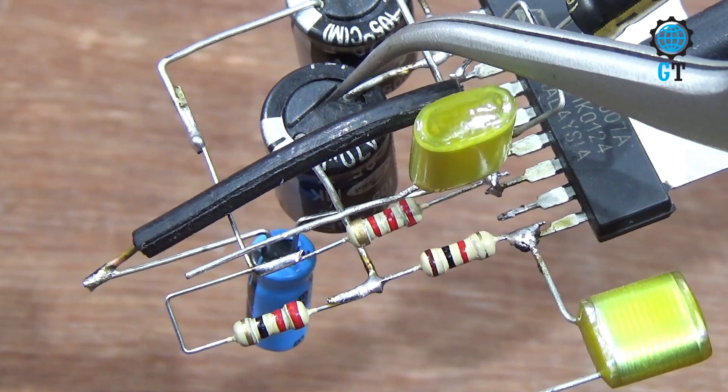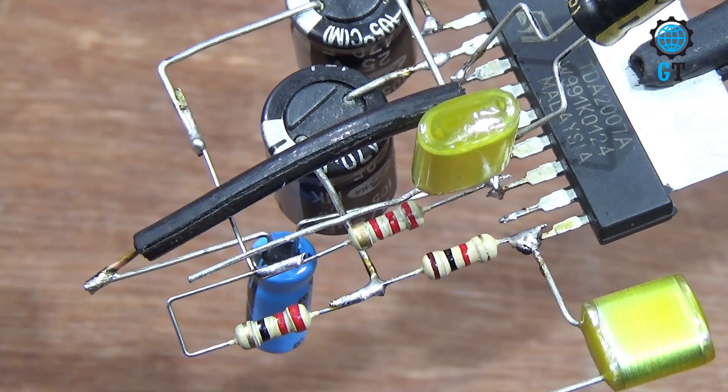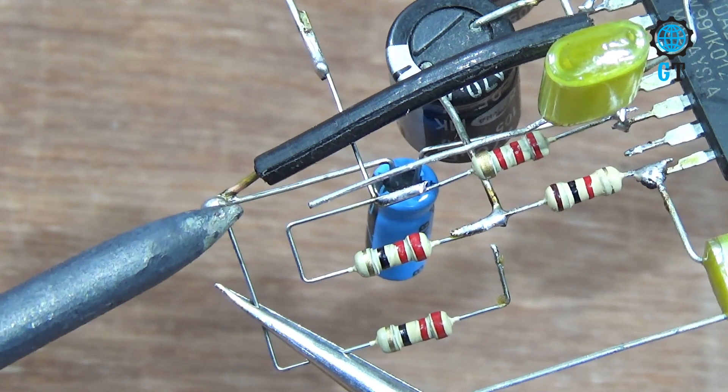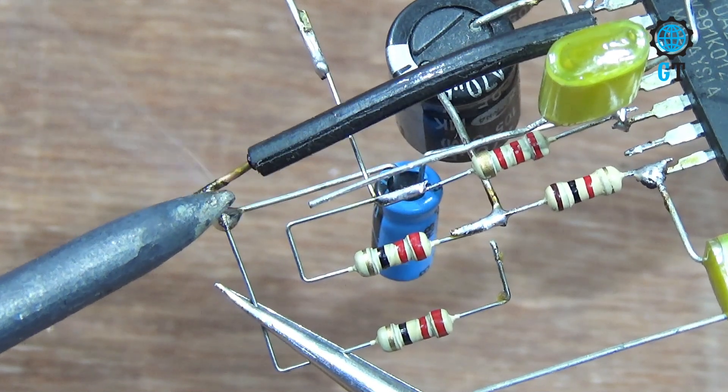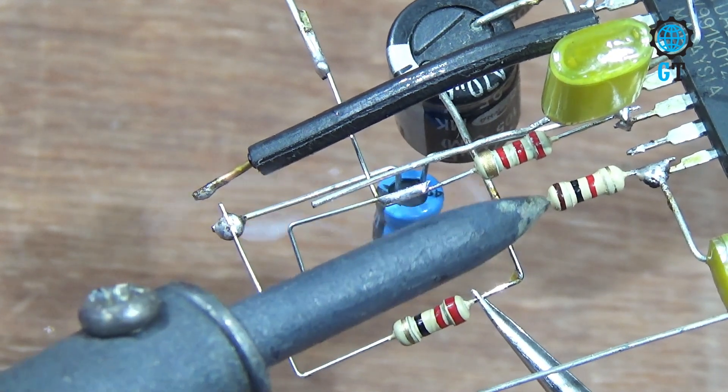The 25 volt capacitors' positive leg is connected with number two leg of the sound IC. Now connect the 16 volt capacitor negative leg, then connect with the 25 volt capacitor negative leg.